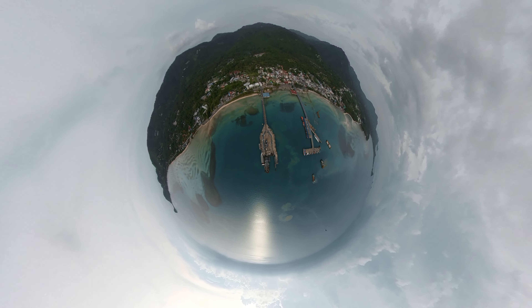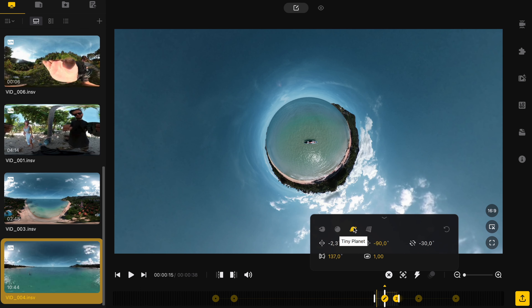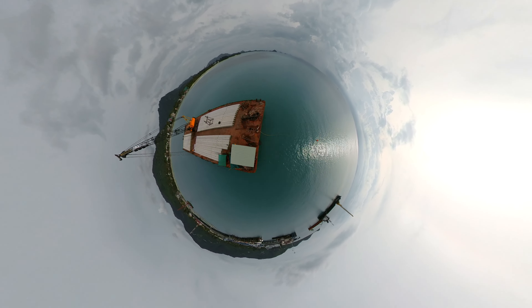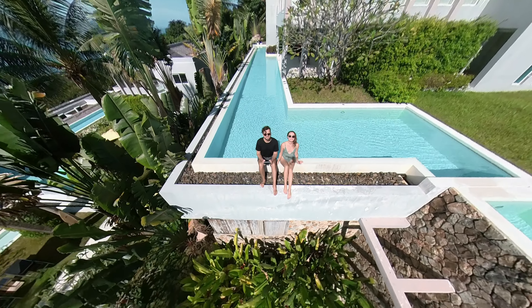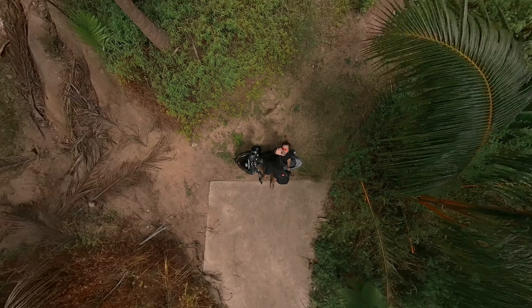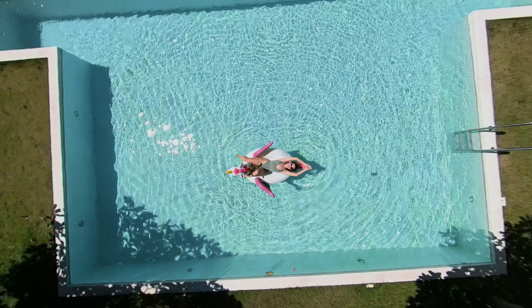Here we follow the object while passing above it. This looks like an FPV shot, and it took me quite some time to master this maneuver. You can also leave the horizon upside down and still keep the object in frame. Add a 180 roll and you'll have a great boomerang for Instagram.